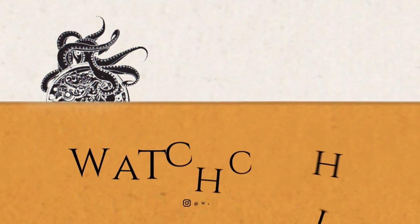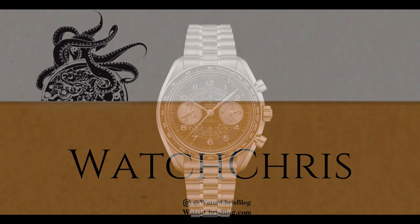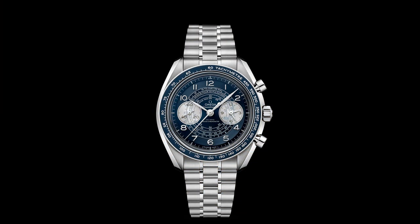What's up guys, it is Chris back with another news video. Today we are talking about news from Omega and a new Speedmaster Chronoscope inspired by watches from the 1940s. According to Omega, history is reborn in this unique collection inspired by Omega's chronograph watchmaking from the 1940s.